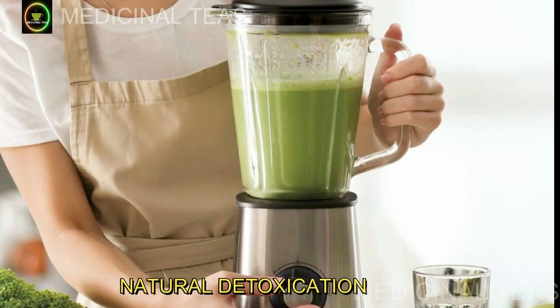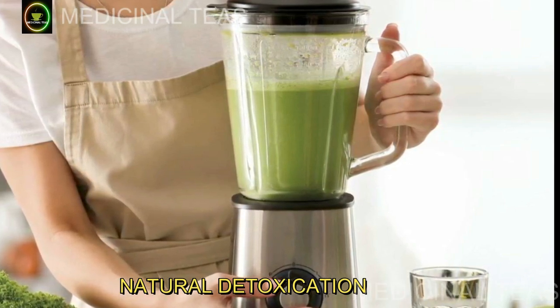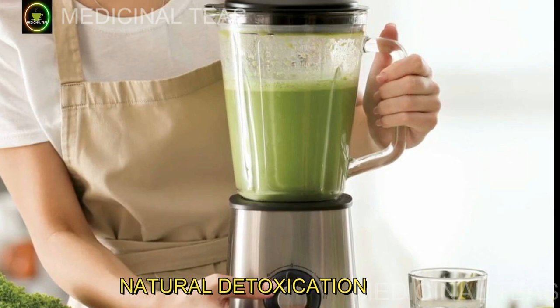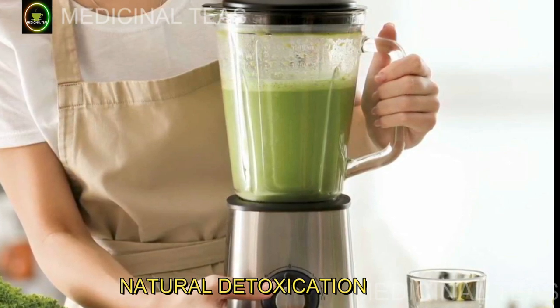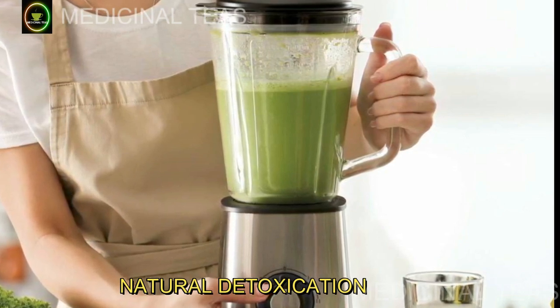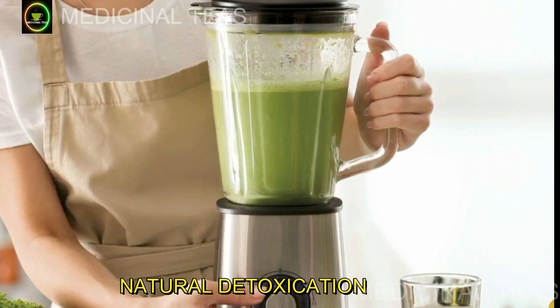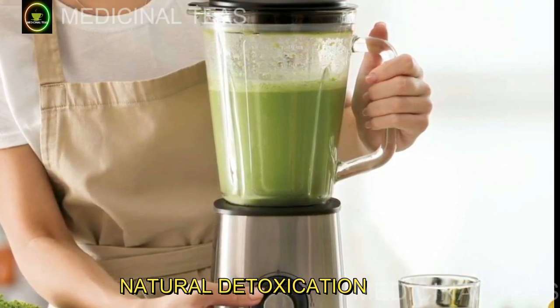Como preparar o desintoxicante natural. Um desintoxicante com hortelã, abacaxi, boldo e limão pode ser preparado da seguinte forma. Ingredientes: 2 rodelas grandes de abacaxi, 5 folhas de hortelã fresca, 2 folhas de boldo fresco, 1 limão fresco, 300 ml de água.